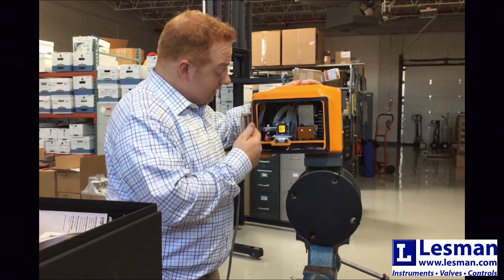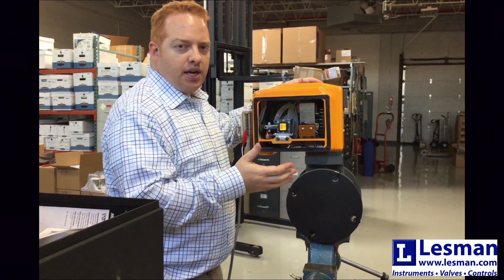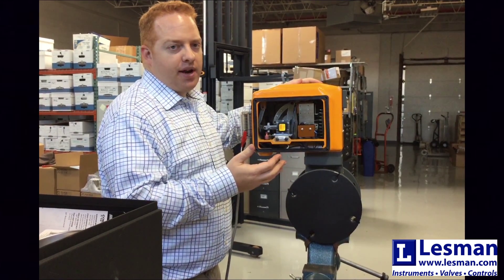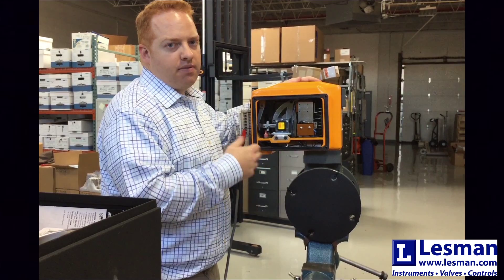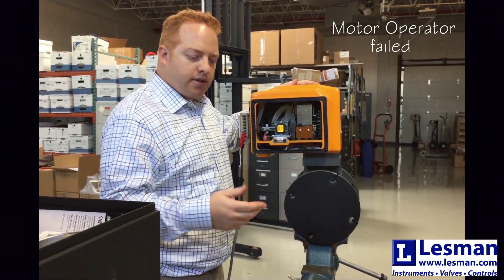What we can hear and see is the solenoid physically pulling in, but what we don't hear or see is the motor operating. So in this scenario, the motor operator has failed. Now I'm going to hook the motor back up but change one of the other components.